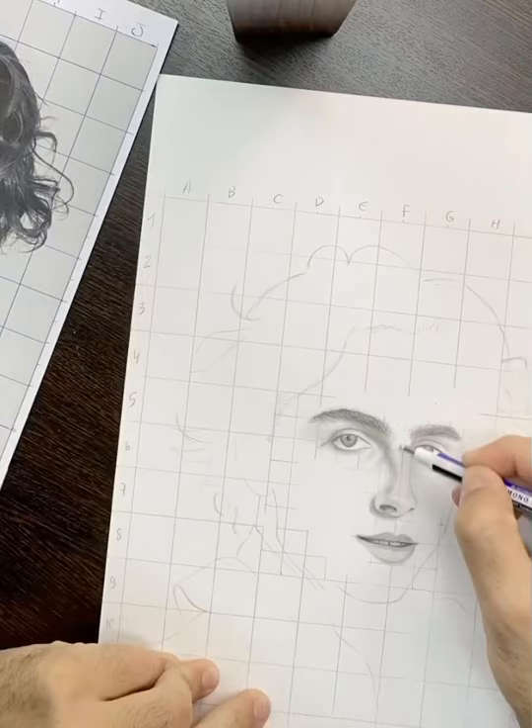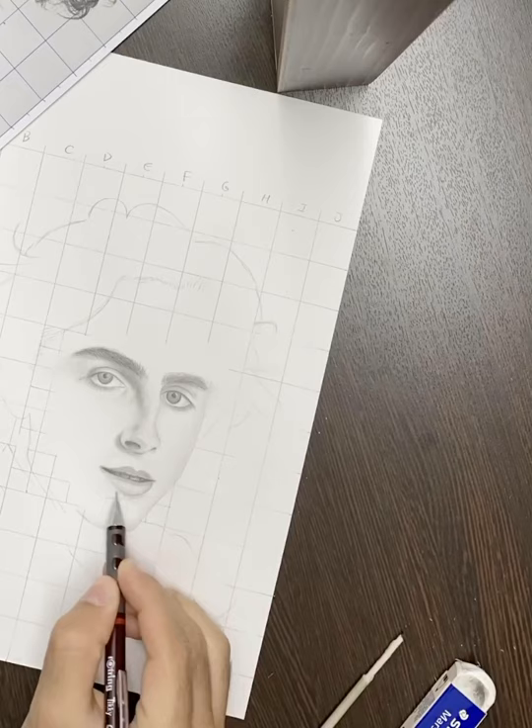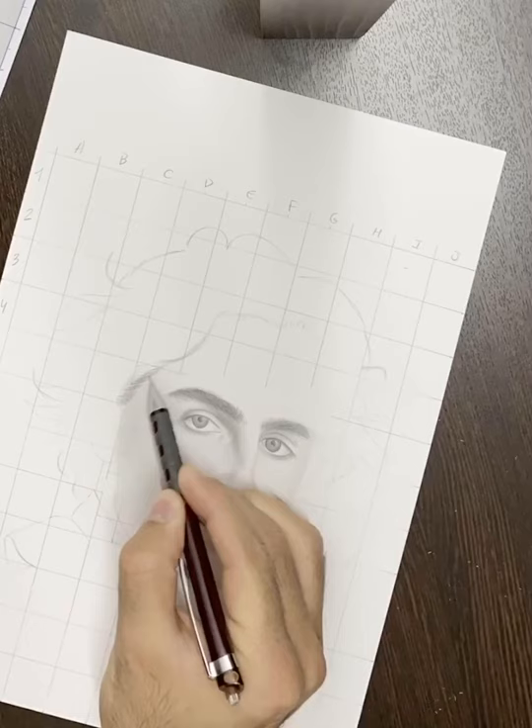Readjust the texture of the face with the soft blender. Make the face pop by using the blender at the outline. Detect the direction of the light and understand what parts of the face should be overshadowed and what parts are supposed to glow. This step will create a 3D effect and make prominent cheekbones, thick lower lips, and chin shape pop.